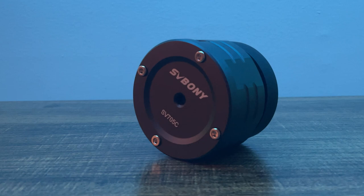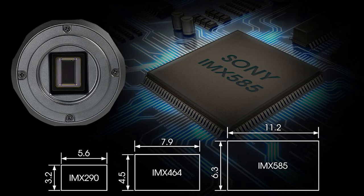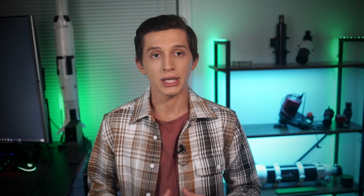The SVBony SV705C is a planetary astrophotography camera. It has a Sony IMX585 sensor with a 2.9 micrometer pixel size, which is good for planetary imaging. This sensor has a low readout noise and zero amp glow. Low readout noise results in a higher signal-to-noise ratio, and zero amp glow is great when you take long exposure images.